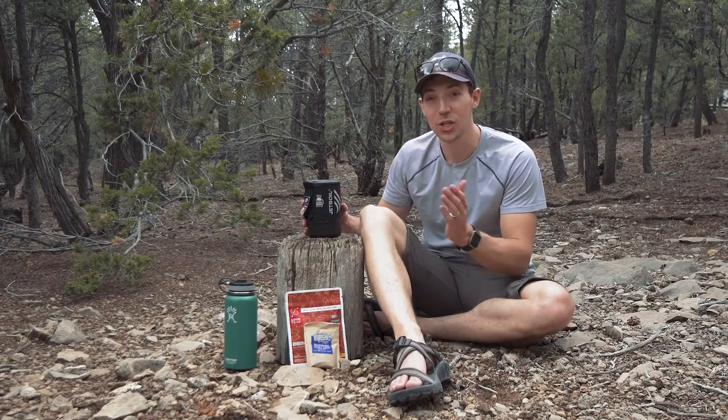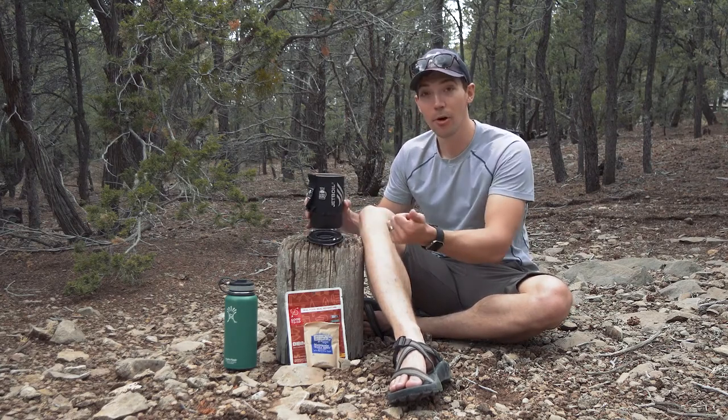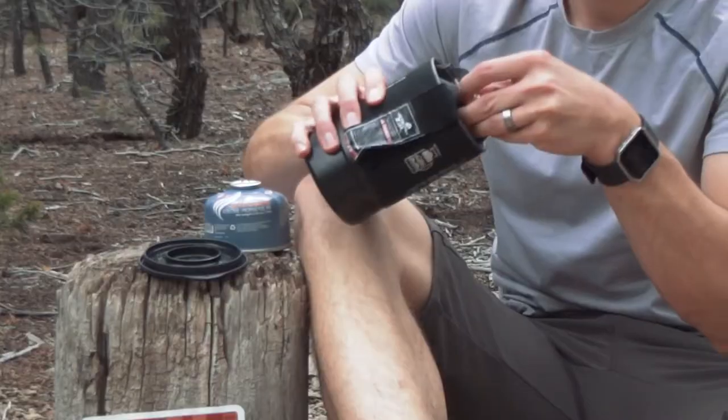The Zip's small size and weight make it incredibly easy to pack. It weighs just 12 ounces and you can actually store a 100 gram Jet Power can, the burner, and the fuel stabilizer in here, which is really nice — it makes it really packable. There's no reason not to bring one with you on a backcountry adventure or just to have in your truck when you need it.